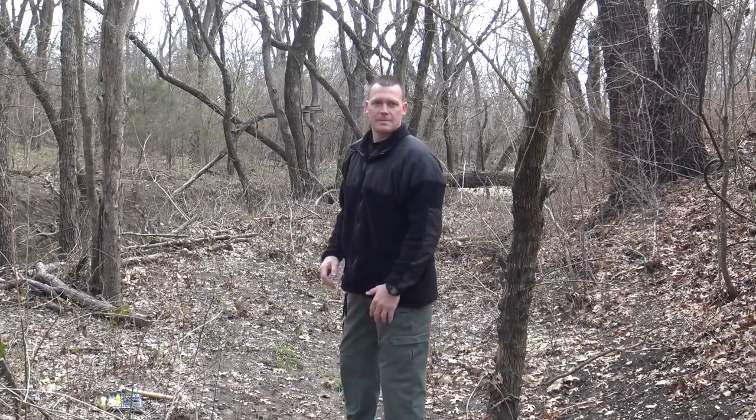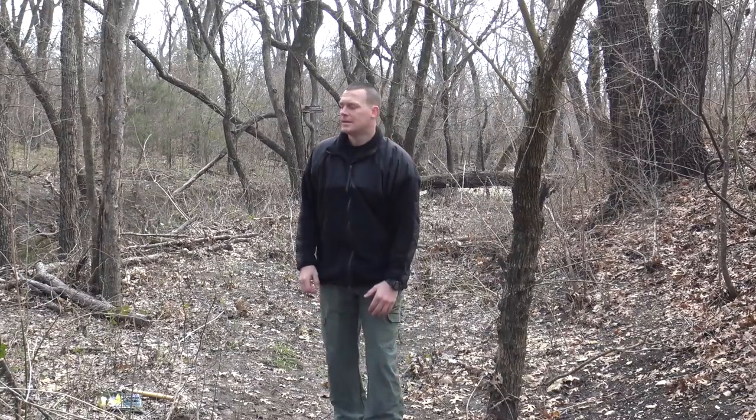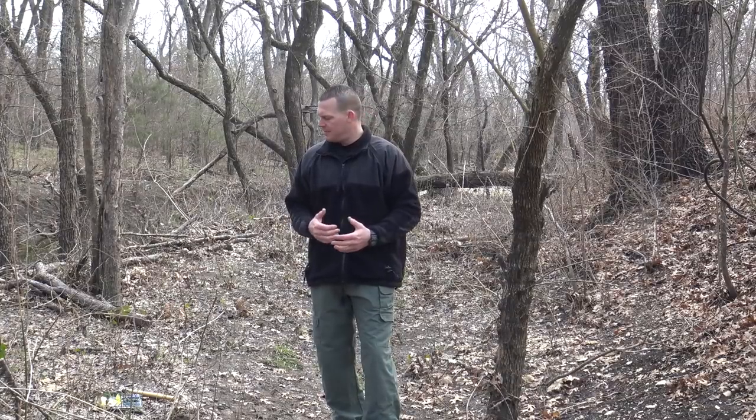I'm on trail here — this is obviously a main avenue of likely enemy approach. So I'm going to set up one of my early warning devices right here on these two trees. I'm going to set it at about shin level and do my best to conceal it as much as possible. This isn't a destructive device, so the enemy is not going to take casualties when they trip it, but it gives you a heads up when they're coming.